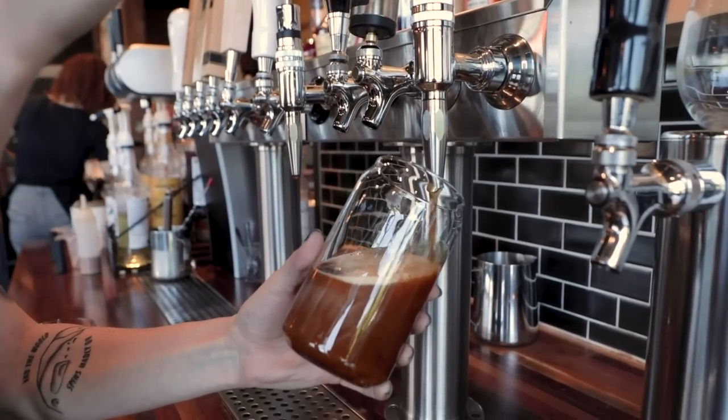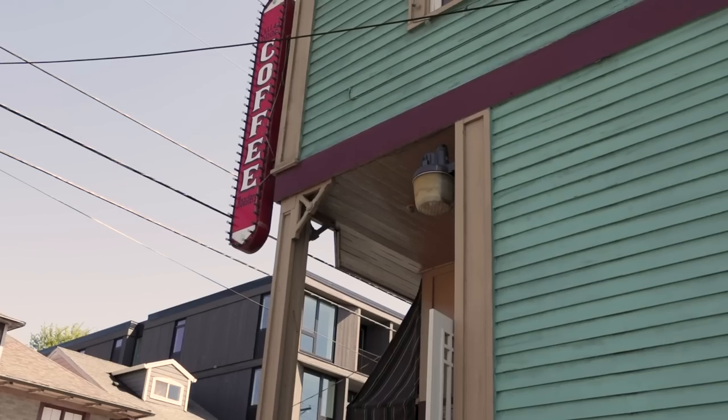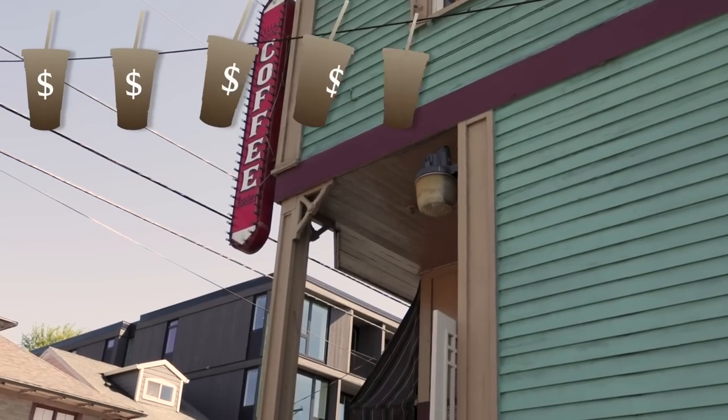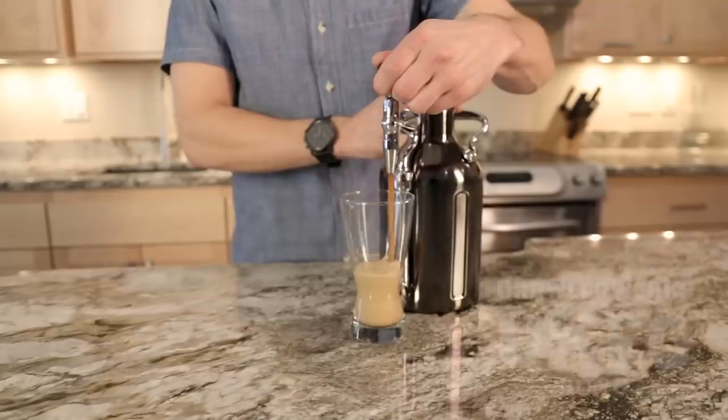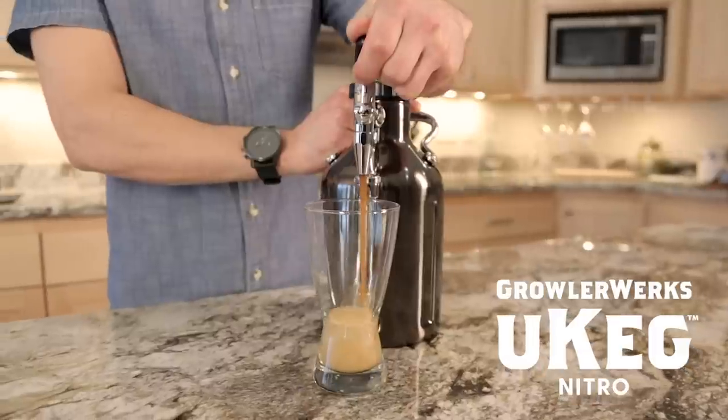Normally, if you wanted that creamy nitro cold brew experience, you'd have to visit your local coffee house, but that can get pretty expensive. Until now. Hey Kickstarter, I'd like to introduce you to the newest addition to the GrowlerWorks product line: the Ukeg Nitro Cold Brew Coffee Maker.